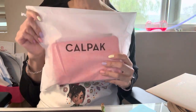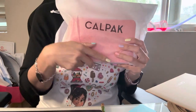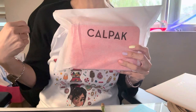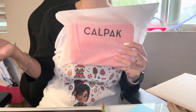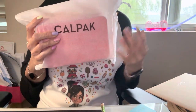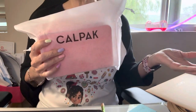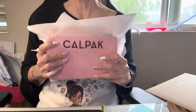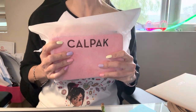I think I am a little addicted to Calpak. If you've seen my other videos, I purchased two of their sling back bags — you can use them as a fanny pack or sling bag, they call it. And then I got their luggage too. So what do I do? I got two more items, and I am really satisfied with their products, and I get them so fast.